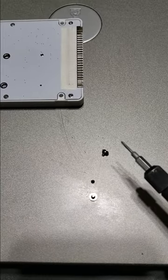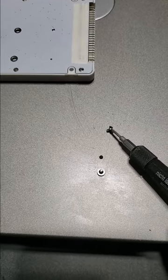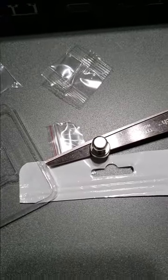So here we have a couple of tiny screws from a hard drive or an SSD drive. It doesn't stick at all. Here we have a real powerful magnet right here.